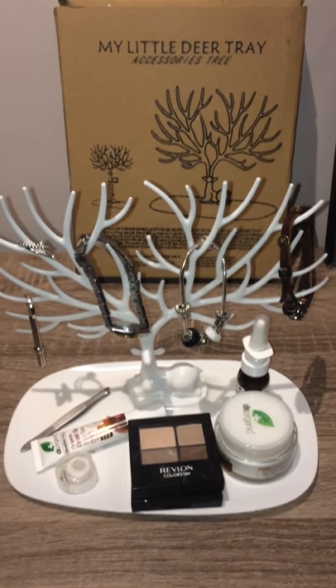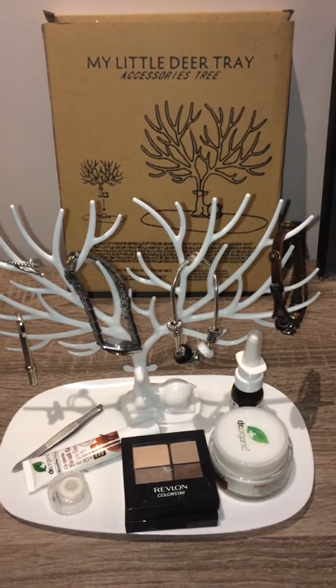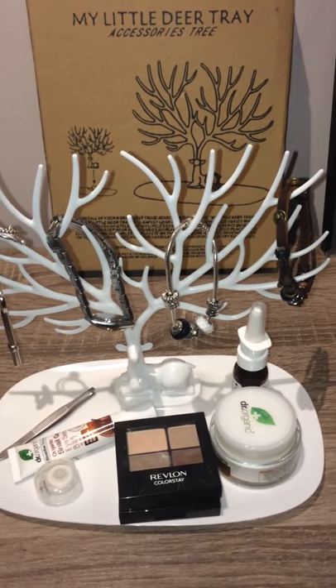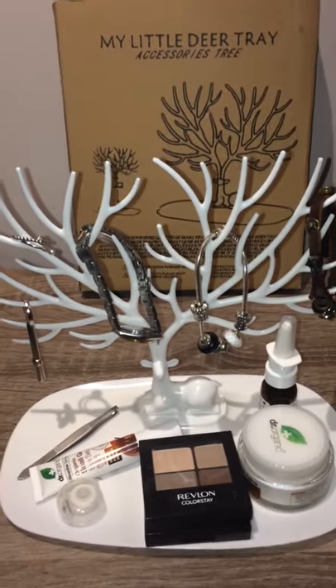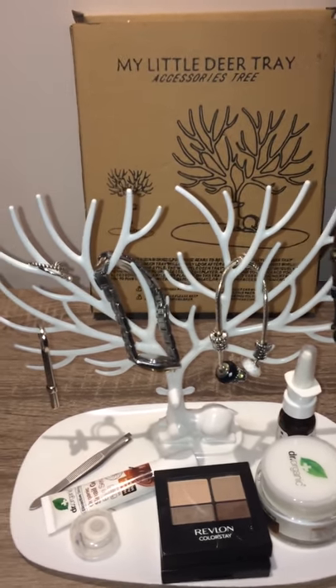Hi guys, I really like my new little deer tray accessory tree. First of all, it's very pretty — it's light in color with a deer sitting in the middle. It has beautiful horns, and these horns can actually be used to hang all your accessories on.